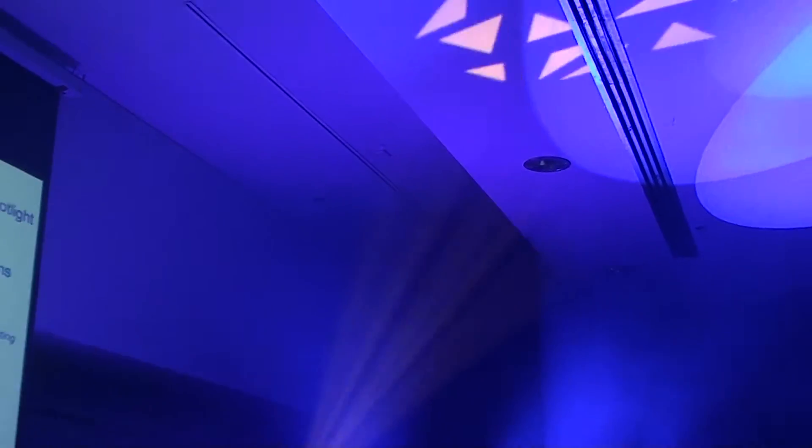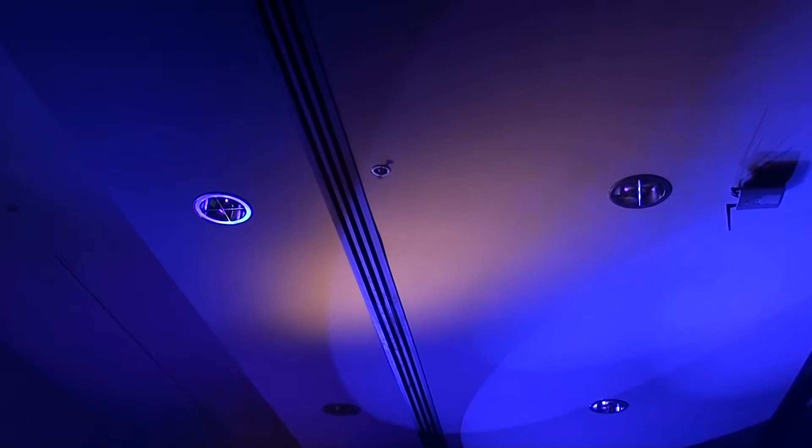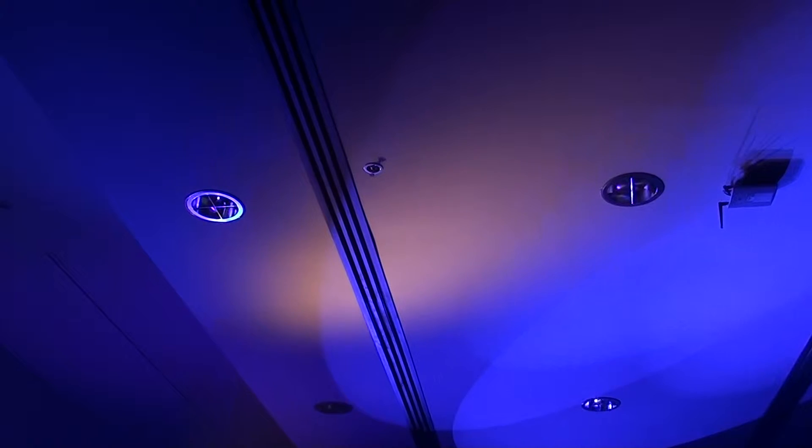It includes a rotating gobo wheel with four rotating gobos that can index and rotate at different speeds and directions. The VL1100 also has color mixing, so you can mix any color you need. It has a diffusion or frost filter that can be applied, so you can frost it out, and you can zoom that if you want as well.